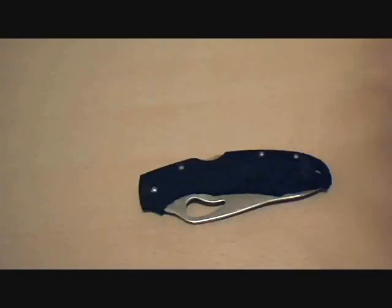Anyway, this Spyderco Byrd Cara Cara — my favorite knife, right now. Might change in the future when I get more knives, but that's what I got. That's what I got to show for it. Thank you very much.